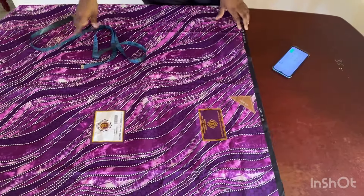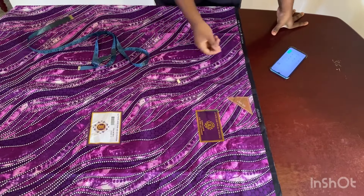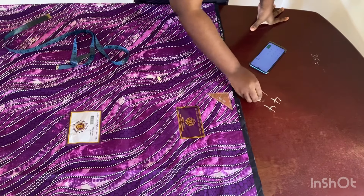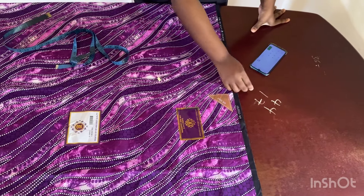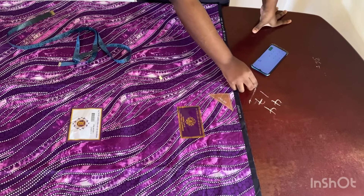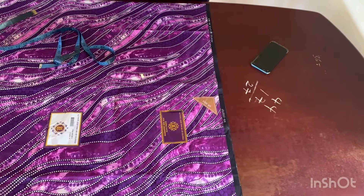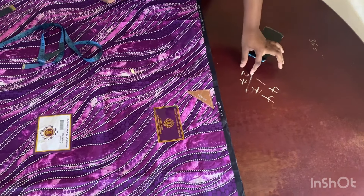The first thing you're going to do is to determine the length you want the dress to be. I want mine to be 44 inches. My shoulder to waist is 17, so if I subtract this from this, I'm going to be left with 27. So 27 is going to be the length of my skirt.